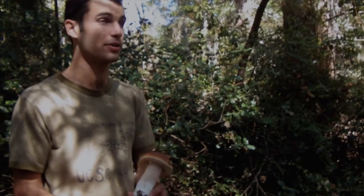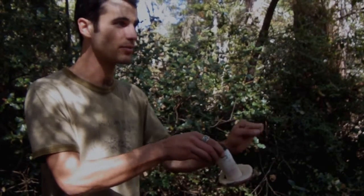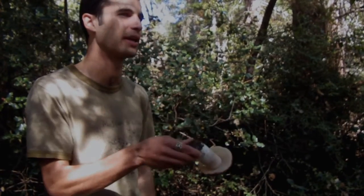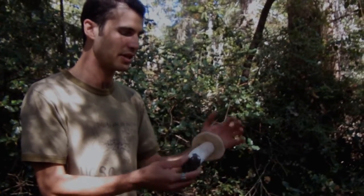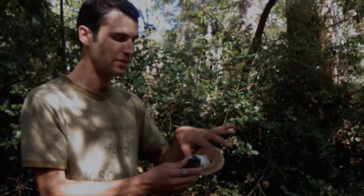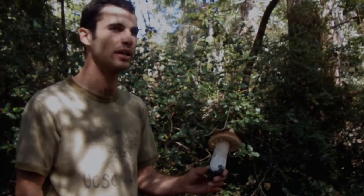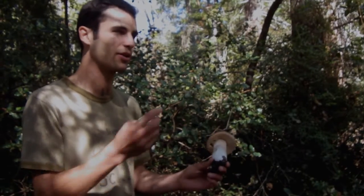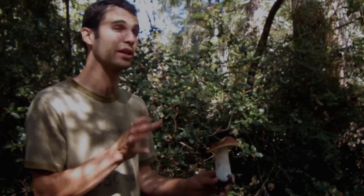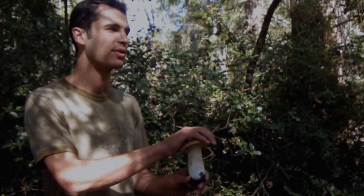So if you've got a mushroom in the Santa Cruz area that's got tight pale pores like this — you can't even really see the openings, they're so young; when they get older you can see them — but this color pores, this color cap, and then a reticulate stout stipe, and the flesh on this thing is all white, you know you've got one of the porcini group. There are three species: the king, this one; the queen, which can be really hard to tell apart; and then the white king, which looks like this but has a dry white cap.